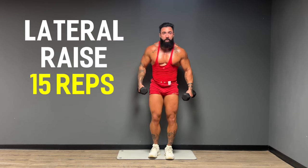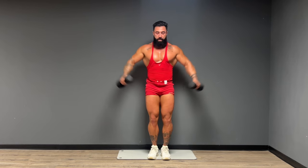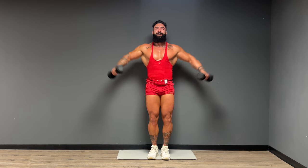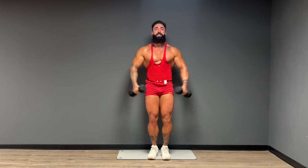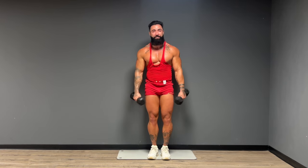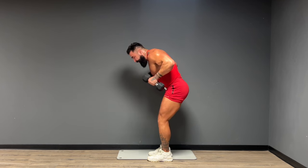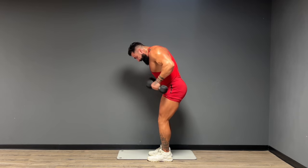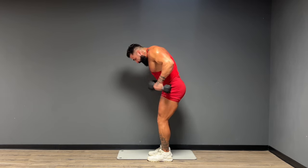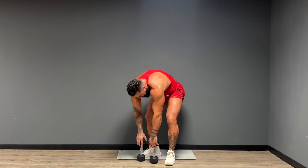All right guys, second round. Let's go — 15 lateral raises, squeeze them out. One through fifteen. Amazing guys. Setting up for kickbacks — elbows high up, let's go, squeeze that tricep for 15 reps. Give me five more. Holy cannolis, I'm on fire right now.